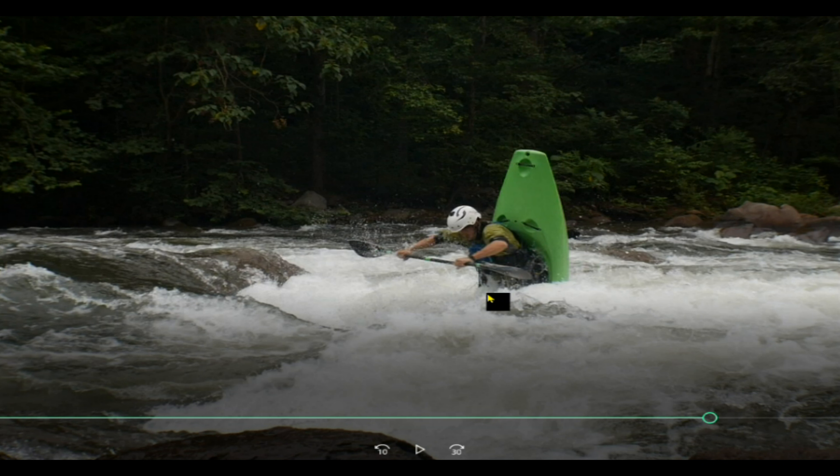Now I put the paddle straight in front of me like that and I jump as high as I can — I'm jumping off of the bulkhead. And by the way, you've got to be really tight in your boat to make this happen. I'm jumping and I want to jump forward, up and out, and throw my feet really hard.